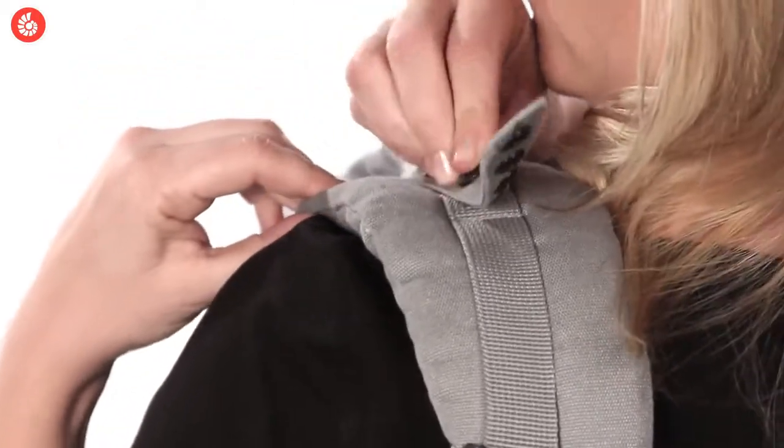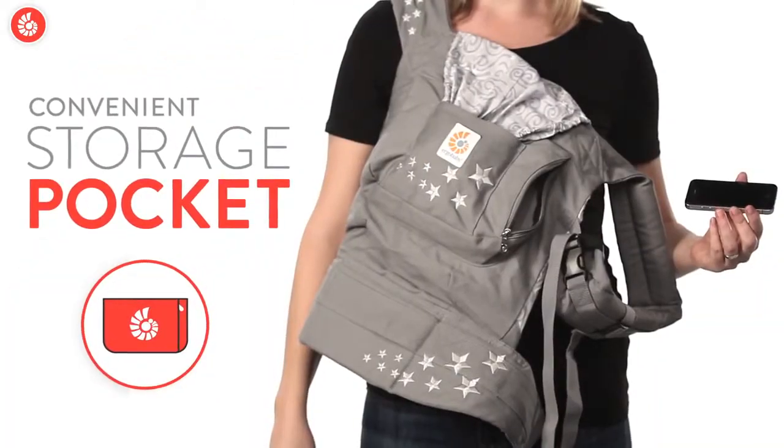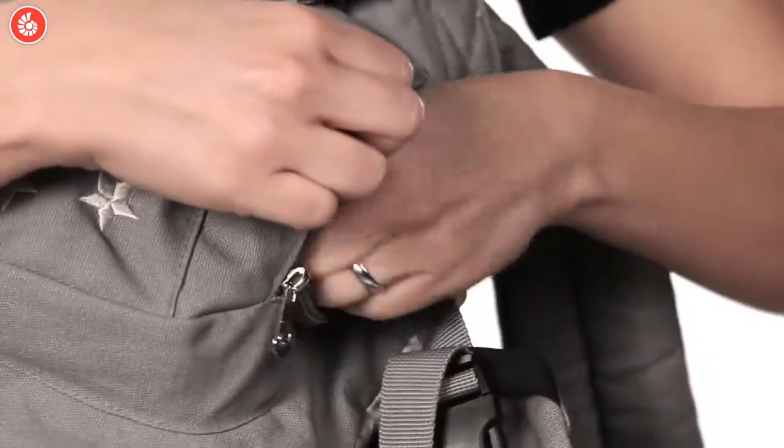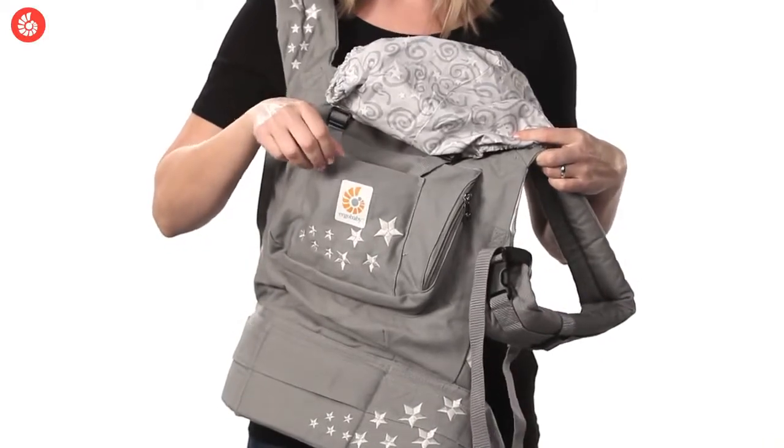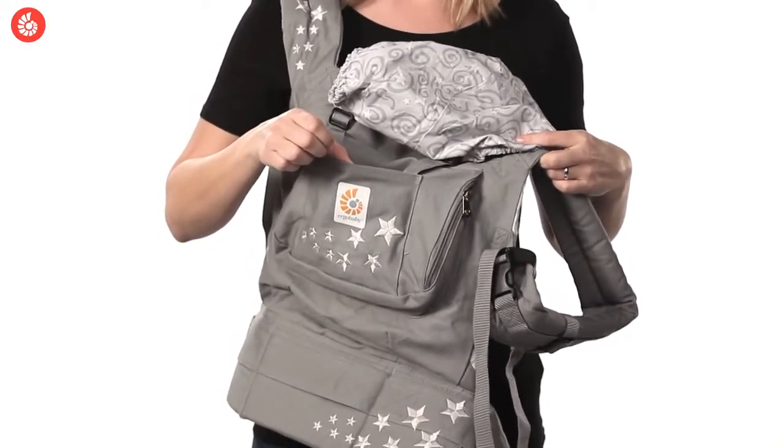Looking for storage? There's a convenient zipper pocket right in front — you just slip in a phone, keys, whatever, then zip it shut. You can also use the hood stuff pocket if you need additional space.